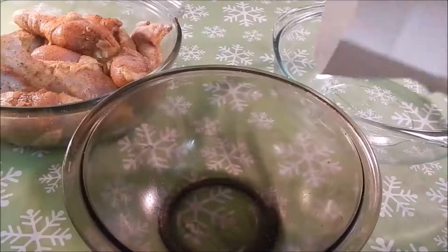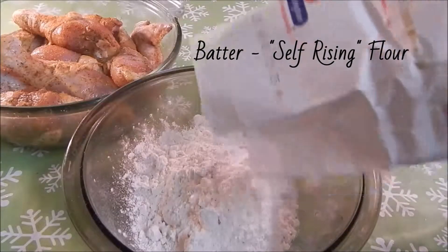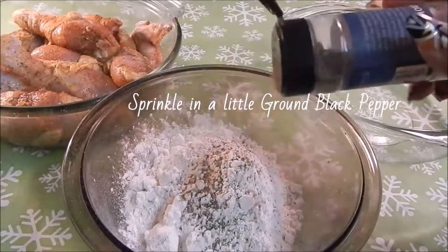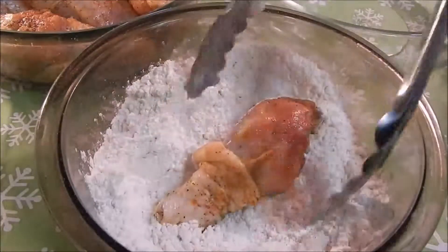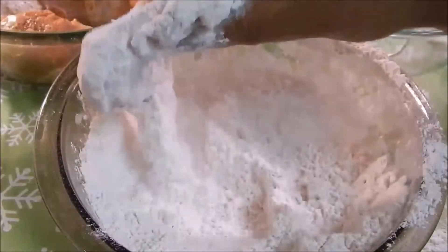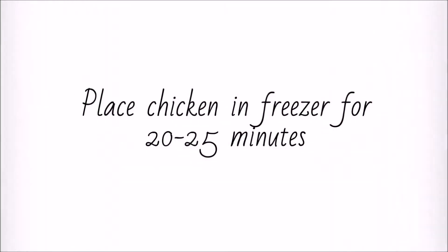Now it's time to make your batter. In a clean bowl, add self-rising flour — pour enough to dip each piece of chicken. Season it with some black pepper and seasoned salt. Stir up the batter, and once you're done with that, dip each chicken piece into the batter. Shake any excess flour and batter off and transfer each piece into a bowl.